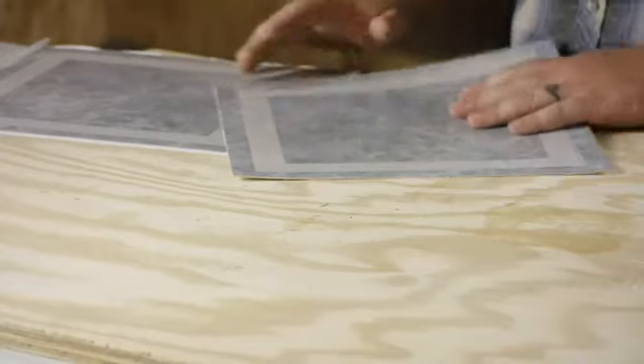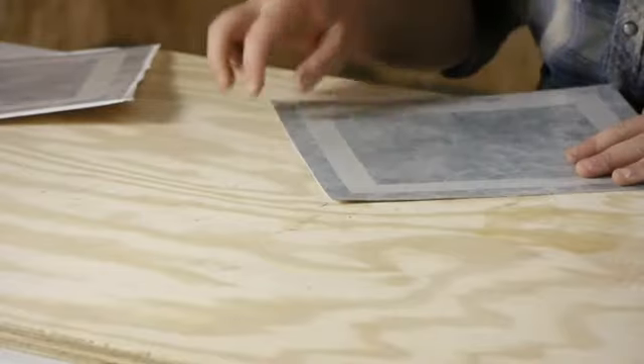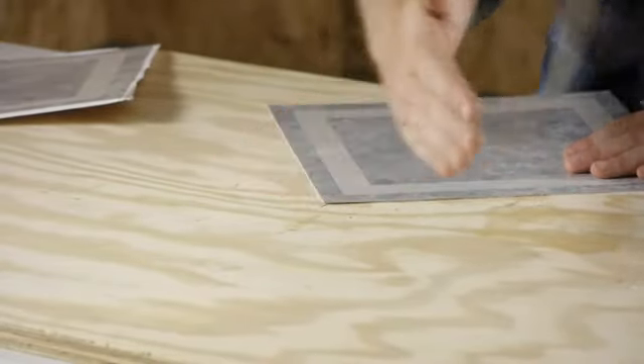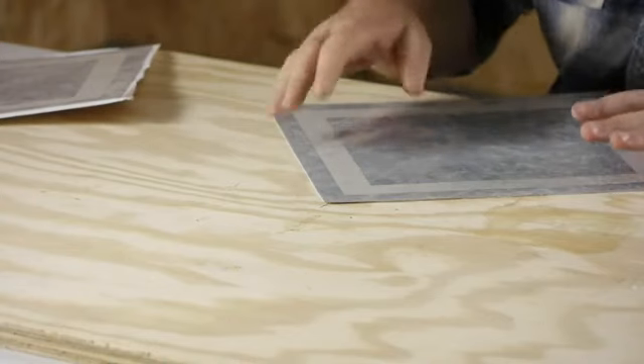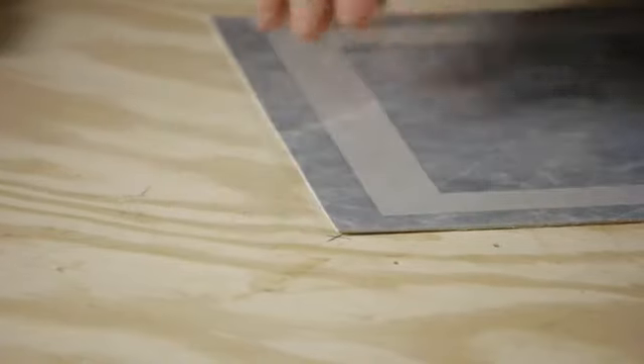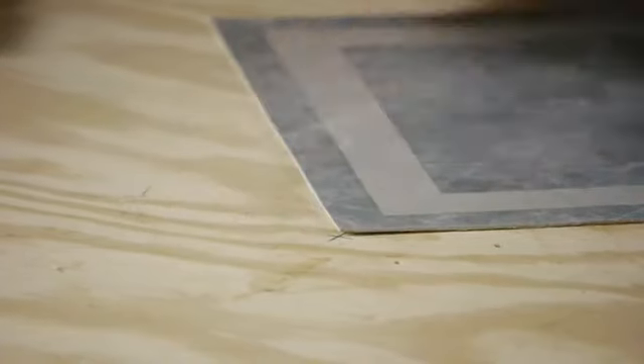After that, we're going to get our peel and stick tile. We're going to put the corner right in the middle of the X. If you want to, you can put a line the other way, but it's not necessary. You're going to push it right to the line and right to that X and put it into place.